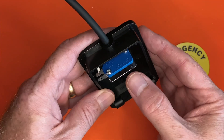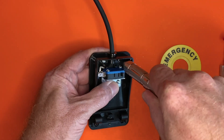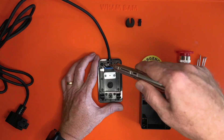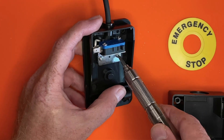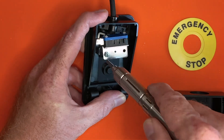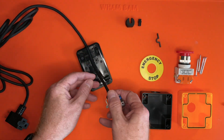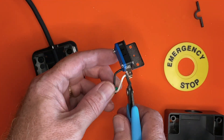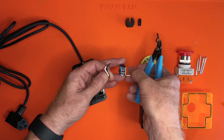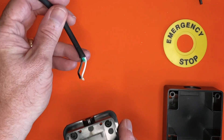Next, we need to remove the switch — it looks like a big end stop switch, really. First, remove the two screws holding the power cable's strain relief in place. Then remove the two screws holding the switch itself to the base of the foot pedal. On this switch, the wires are soldered in place, so cut them from the switch and set the switch aside. Pull the cable out of the body of the foot switch and set the body aside.